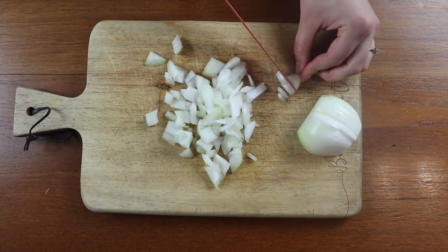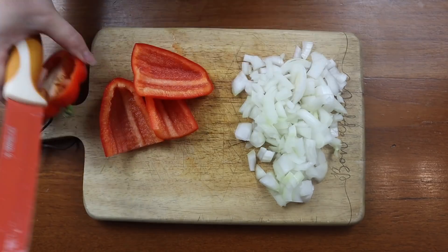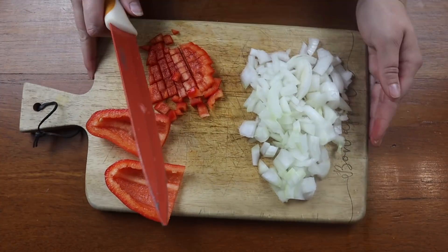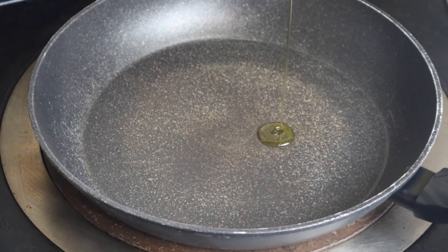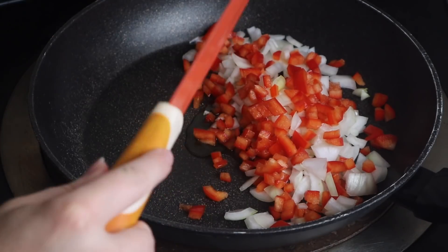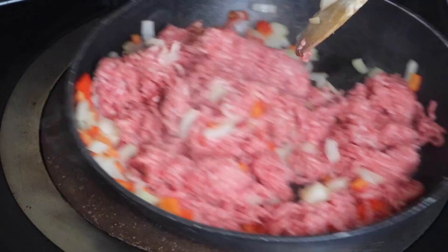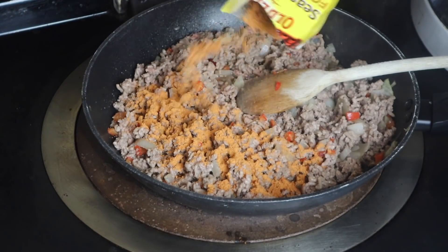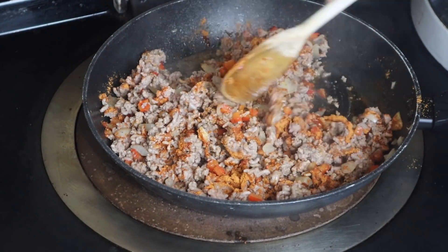I'm first chopping up the onion and then chopping up my pepper. I put some oil in a pan and start to fry these until they are nice and soft. Once your peppers and onions are looking nice and soft you can then add in your mince and start to cook that until it's brown. Then I'm going to add in the taco seasoning mix to give it some flavour.